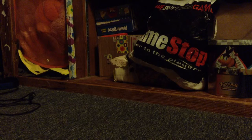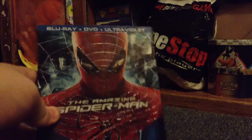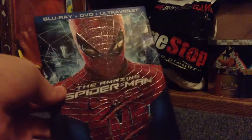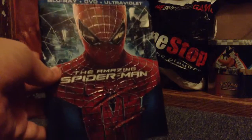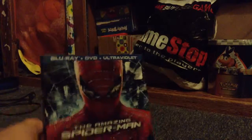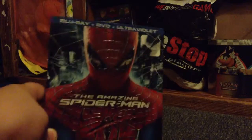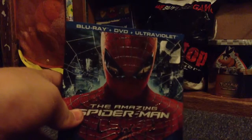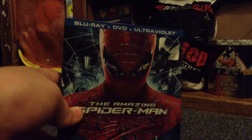I got this really cheap at a store called Newberry Comics. I don't know what type of store they'd be called, but I usually find these for like $25 to $30, and I got it for $10, so it was a good deal. Just a little unboxing — thanks for watching. Please comment, subscribe, and I might give away the Ultraviolet code. I'm not sure — I might do a contest or something. Leave a comment if you think I should or not.